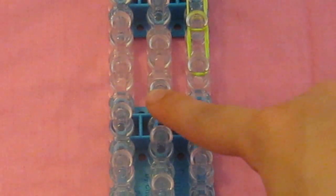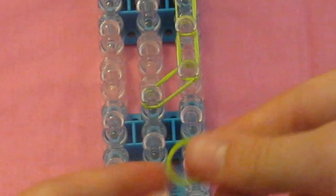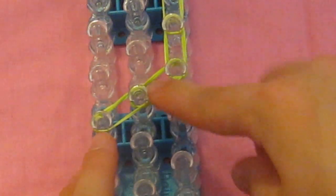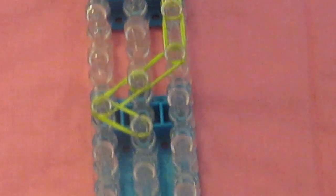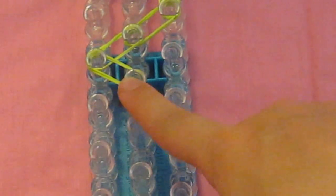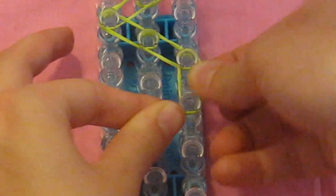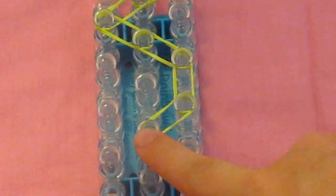Now we're going to start going in. Cap the band and move from this peg diagonally down to this peg. Then take another border band from this pin to this pin. Take another double capped band, this pin to this pin. Then another double capped band, this pin to this pin. Then another, again double capped, this pin to this pin. Then one more border band, this pin to this pin.